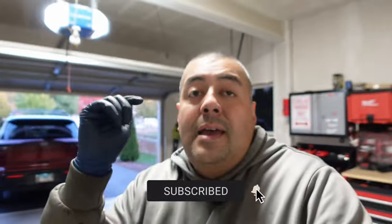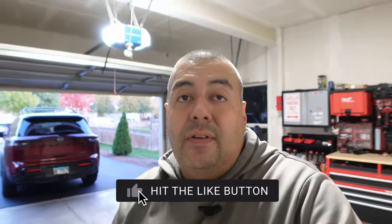The front brakes still have about 6mm left at 28,000 miles — I've still got another good 4mm to go, probably around 40,000 miles before I replace those. Anyway, I hope you found this video informative. If you did, don't forget to hit the thumbs up, hit the subscribe button, and I'll see you guys on the next video. Peace.